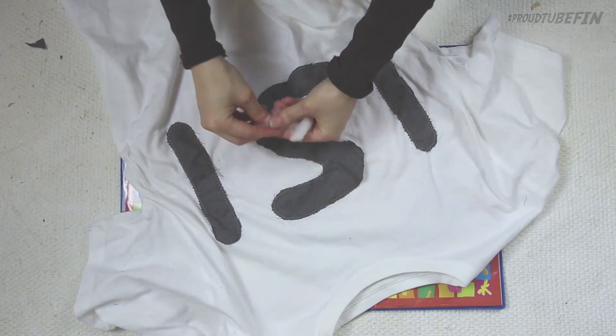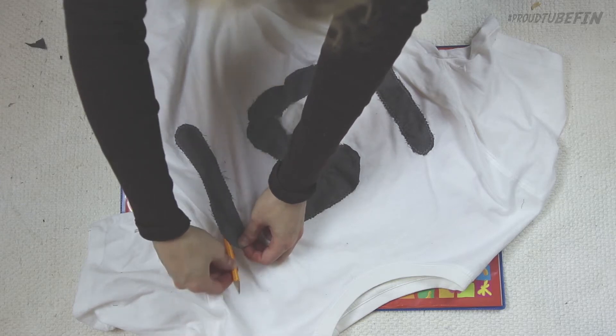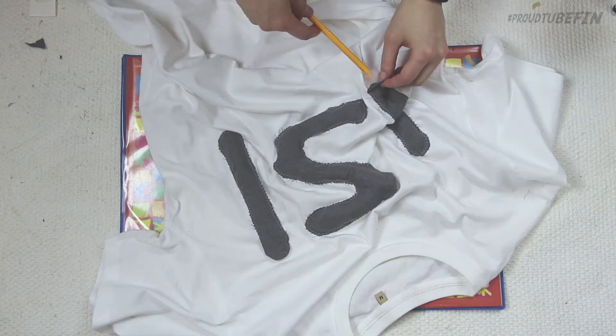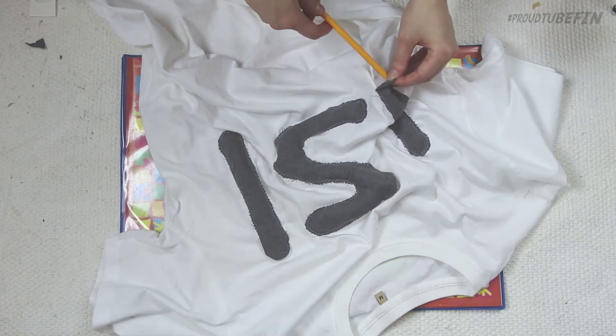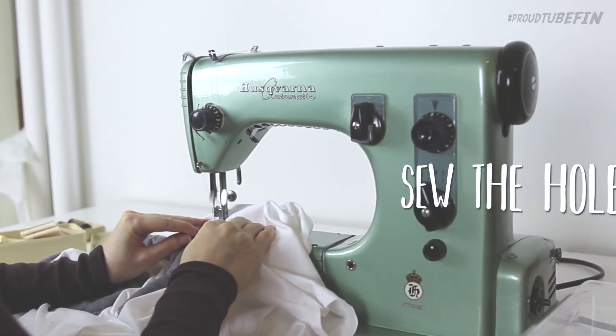We are going to fill the letters and make them kind of pop, you know. A pen or something is really helpful to get the cotton fill everywhere. We are ready, and now we are just going to secure the holes.